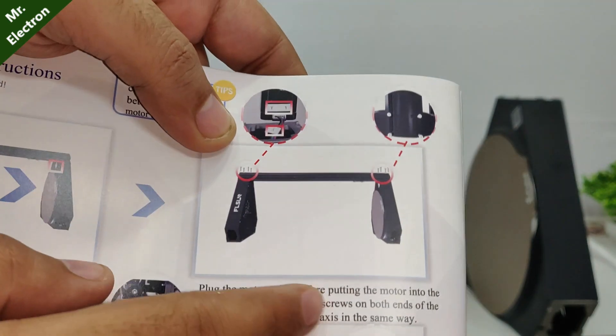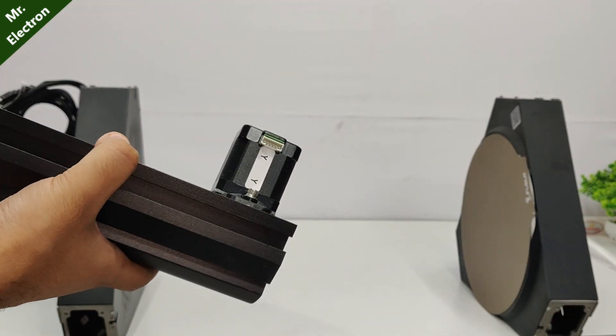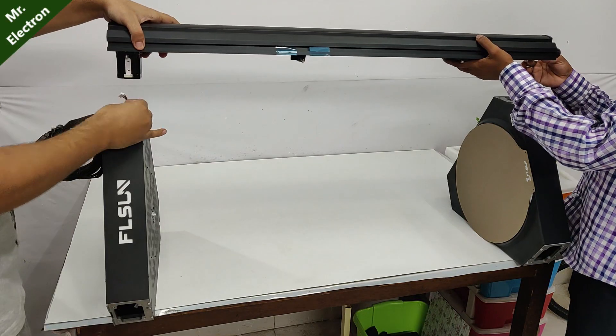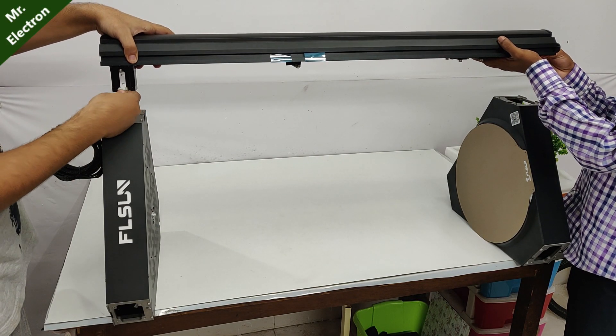Next, we will have to take this arm with the Y stepper. This is the Y arm and the stepper motor will go to the FL Sun side. There are Y cables inside which will be connected to the stepper.